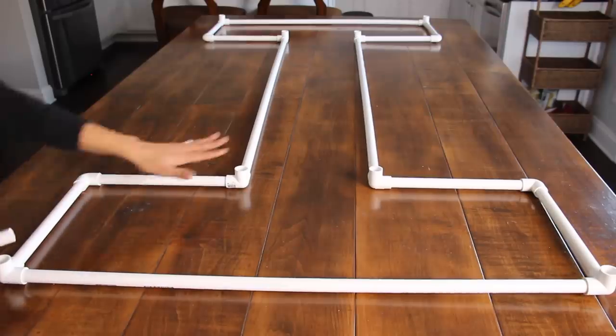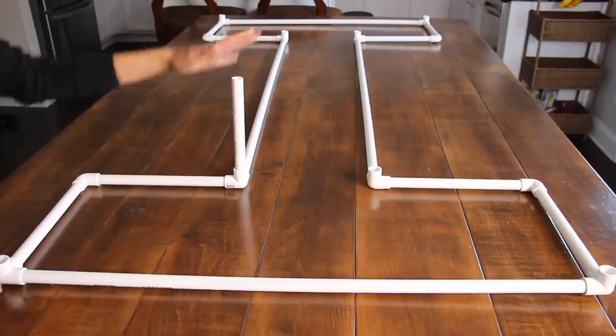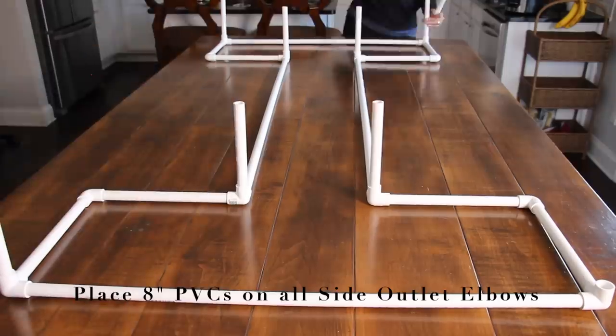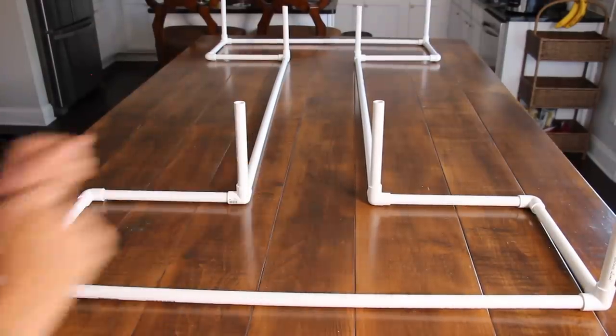Here's one half, and now I'm going to place my 8-inch pipe right on here. I already made the other half off camera, and I'm just going to go ahead and place them together.